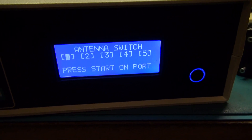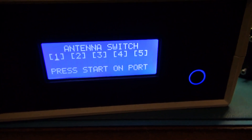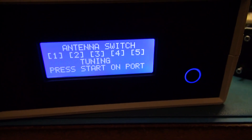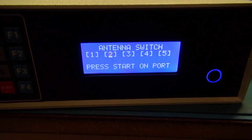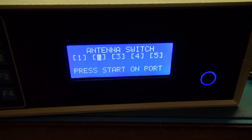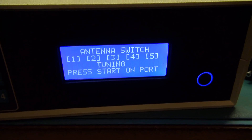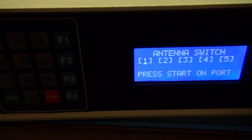Computer, select antenna two. [pause] Computer, select antenna one. So there you have it.